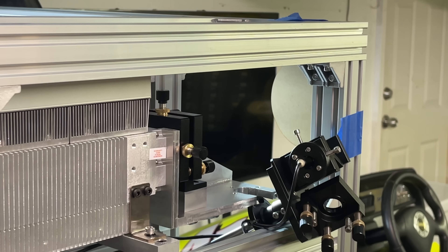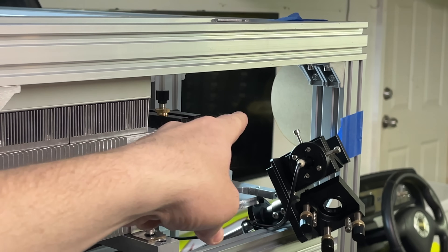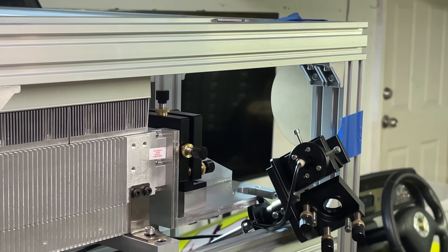I want to try manually pulsing the laser for the first time. You can see here I've taped up an MDF disc in the laser path and I've removed the beam expander and all the mirrors — everything out of the way — so this is just straight from the laser source.